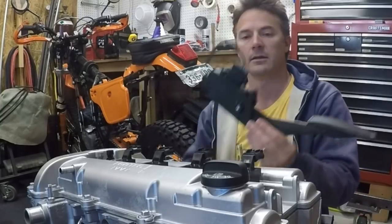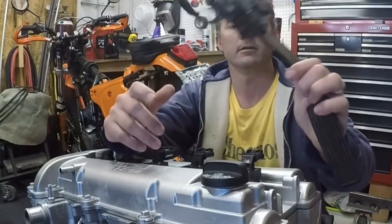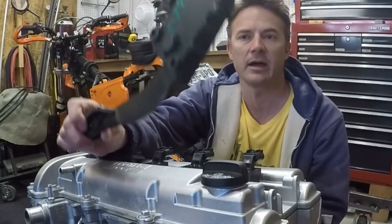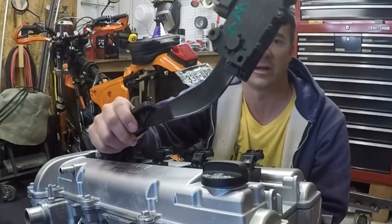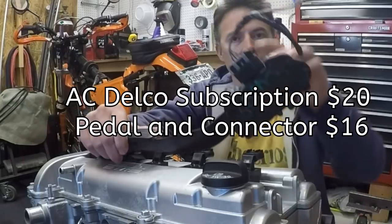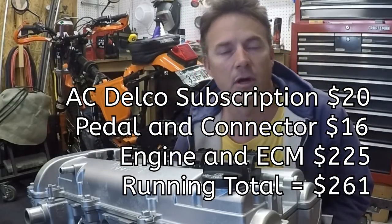I also realized that when I picked up the motor I had forgotten to get the ALDL connector, so I went back and cut this out of the same car. Also, because it's drive-by-wire, the throttle pedal is electric and I had forgotten that when I pulled the motor, so I went back and pulled the throttle pedal at the same time. They charged me $16 for the throttle pedal, the wiring, and the ALDL connector, so I'll need to add that to my total of $225.